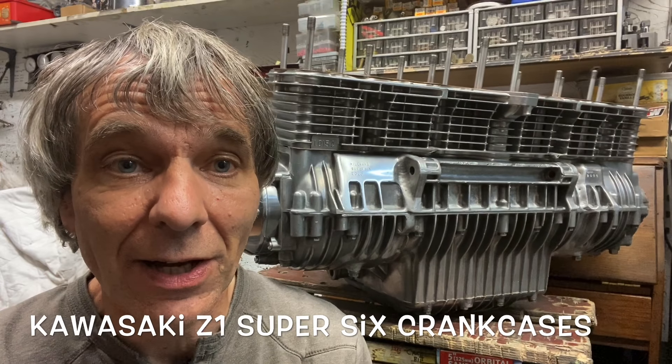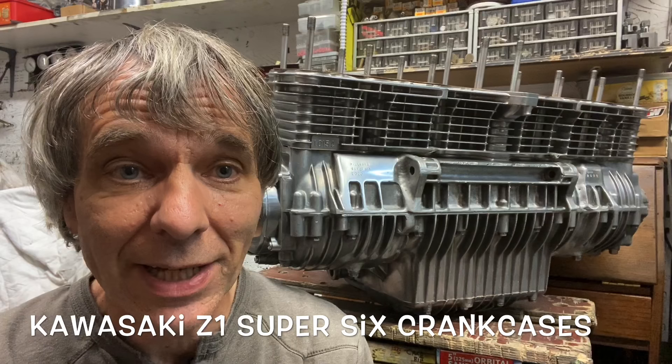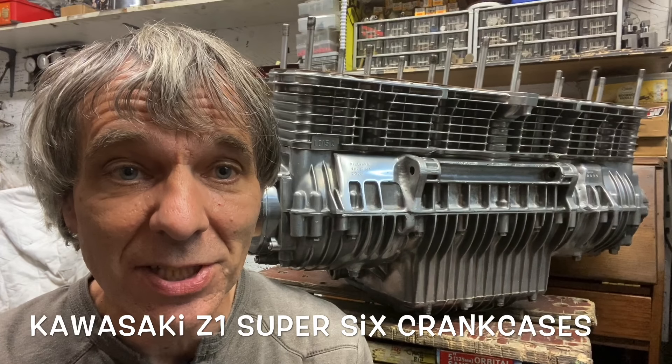In this video I'm going to show you how I made the crankcases from my Kawasaki Z1 Super 6 from two Kawasaki Z1 crankcases and some of the tools I used. I haven't got much video because I was too busy making it and forgot to film it, but I got some good pictures as well, so hopefully it's okay.